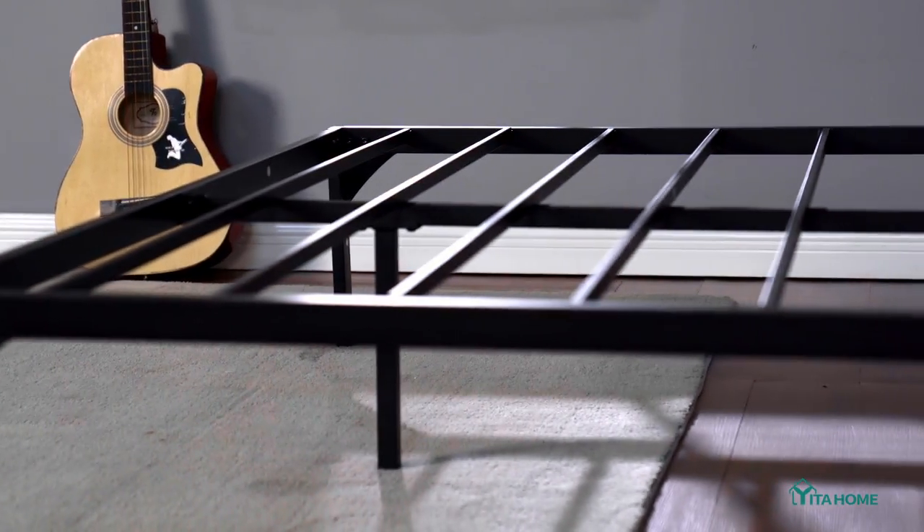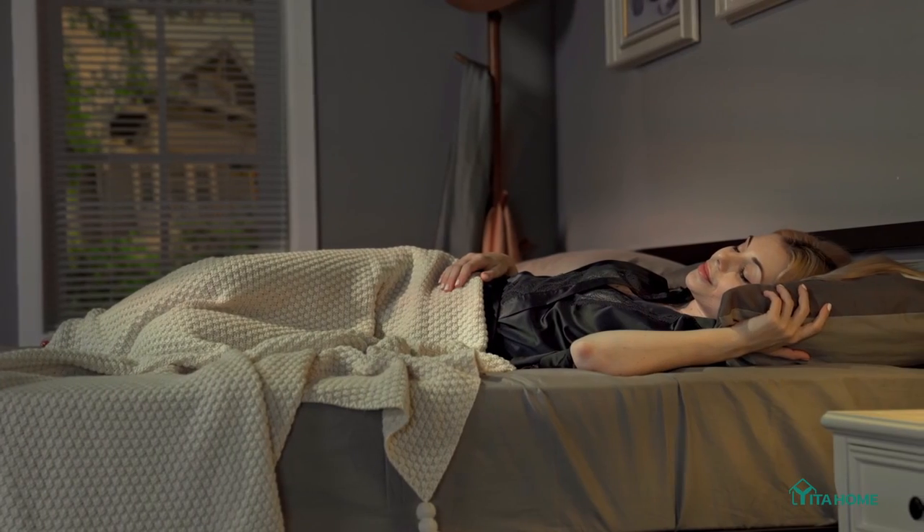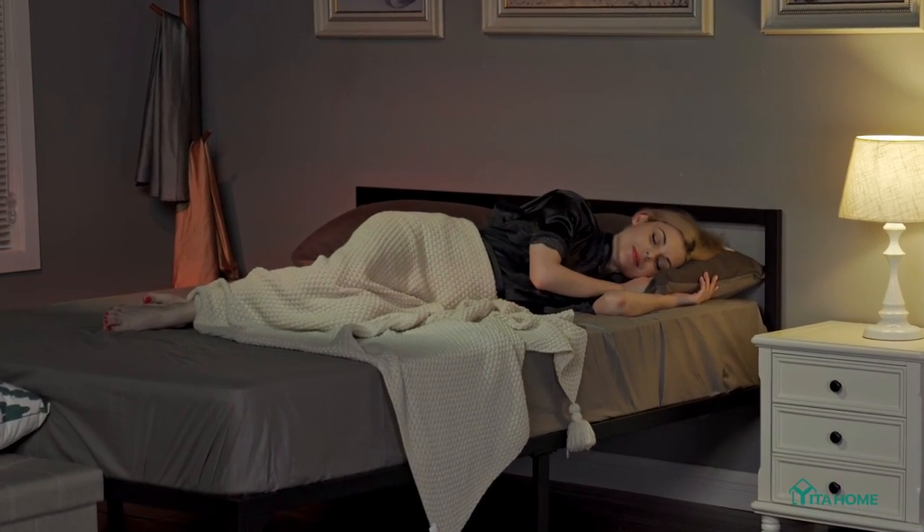Its function stretches from day to night, helping you snooze in style and enjoy inner peace.